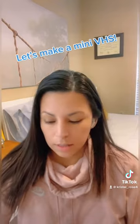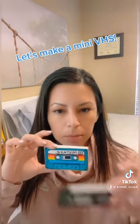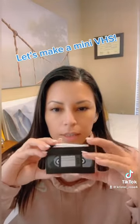So I went ahead and just used the same template to create the VHS size, which came out amazing. I'm kind of obsessed.